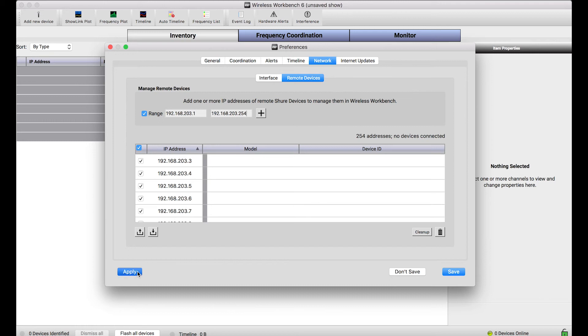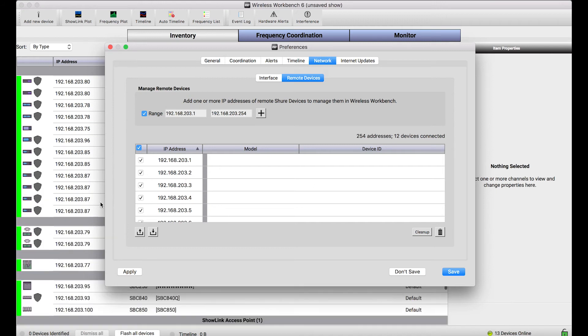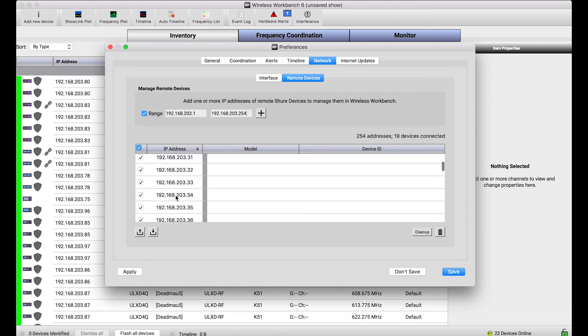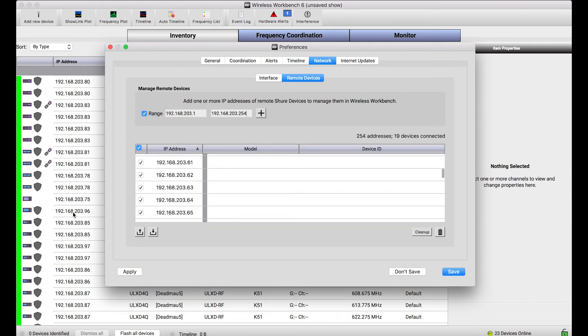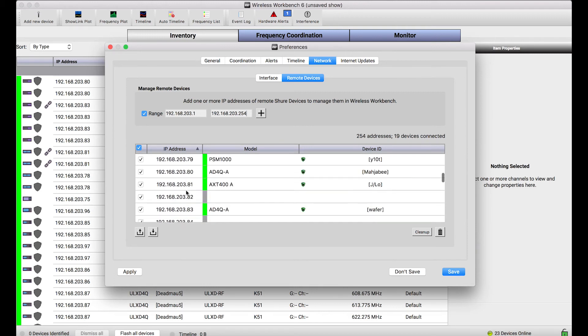I'll press apply to apply those changes. These are just IP addresses, but once I press apply, Wireless Workbench goes out and checks each one of those IP addresses. If it sees a device, it'll make a connection. And as you've noticed in the background, all of my devices popping up in the inventory indicates that a formal connection has been made.